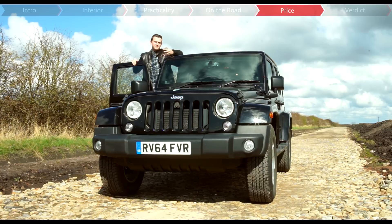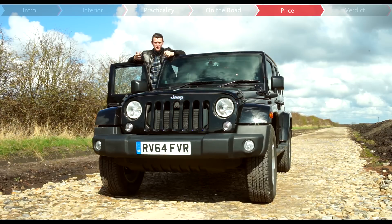The Jeep Wrangler definitely isn't cheap, starting between £30,000 and £32,000. To put that in perspective, the Land Rover Defender starts from around £23,000. But saying that, some of the Jeep's equipment has never even been available on the Defender.